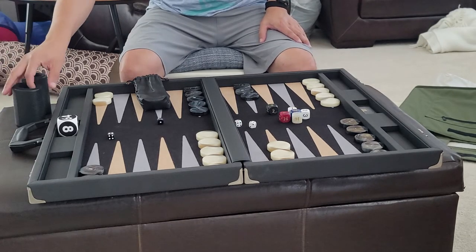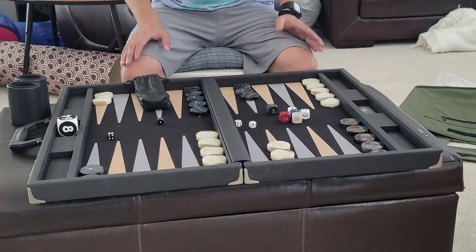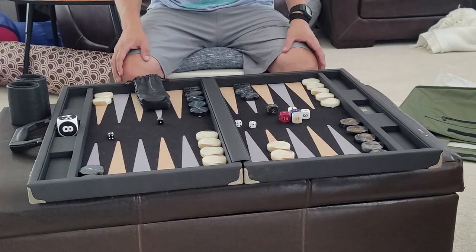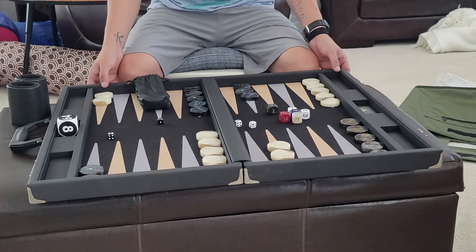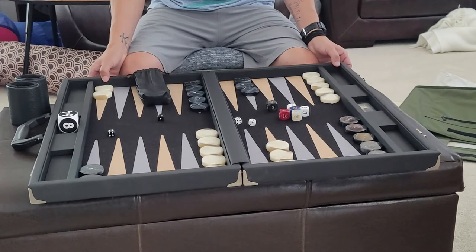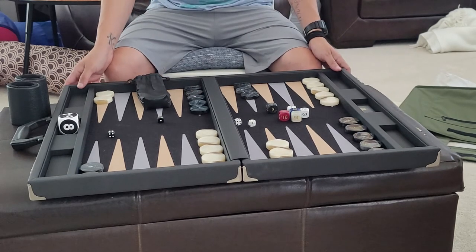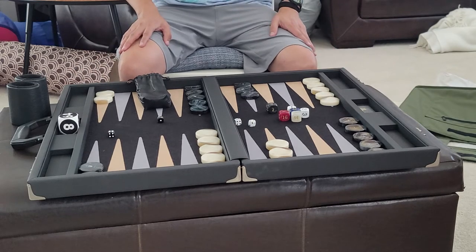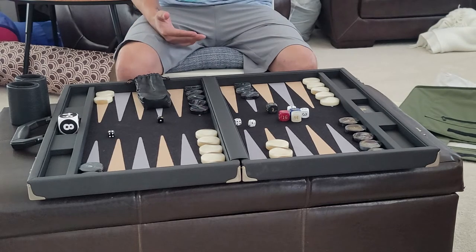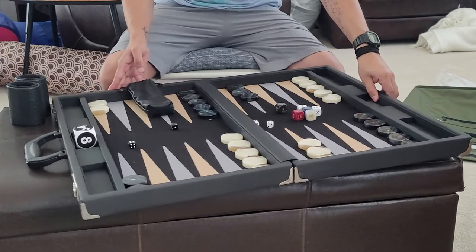I'm perfectly happy with this board — this is my number two board. One of the reasons I like it very much is because it's very lightweight, about 12 pounds compared to 18 or 19 pounds for the FM boards. FTH boards are made by someone from Germany, so it's German made.